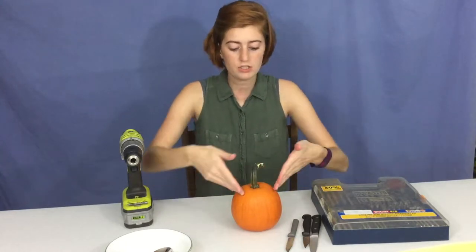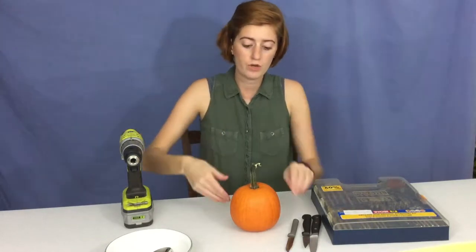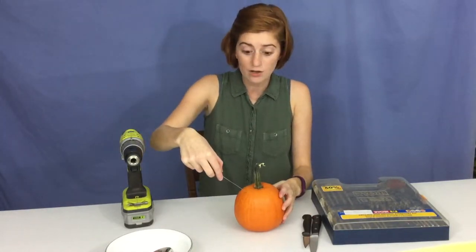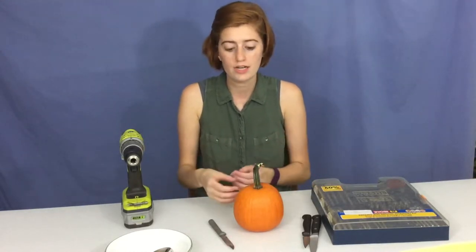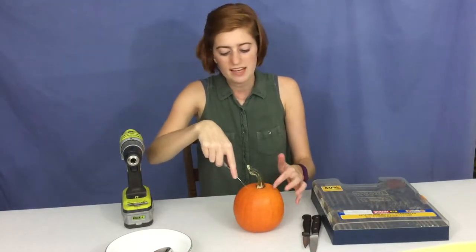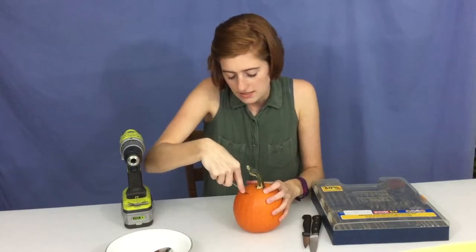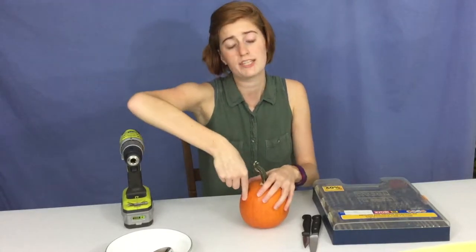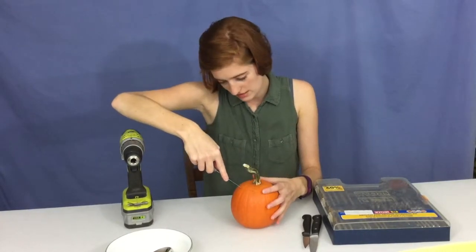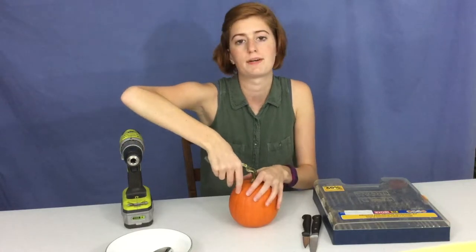First we need to cut the top off. When you cut the top off, you want to not cut straight down, because if you cut straight down your top could easily fall in — especially as the pumpkin gets older and starts to shrivel. You want to cut around at an angle so that even as the pumpkin shrivels it will still sit nicely on top. I usually go around maybe six or seven different spots, sticking the knife in at that angle to get it broken apart.